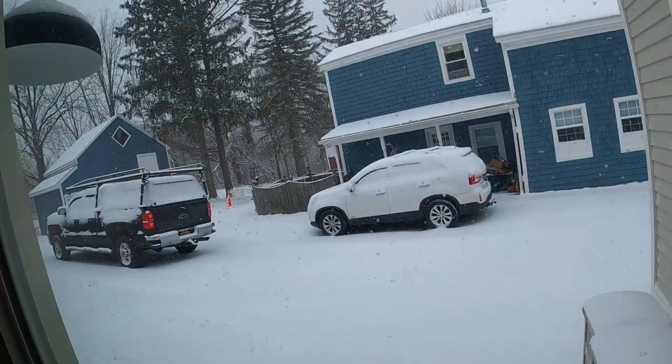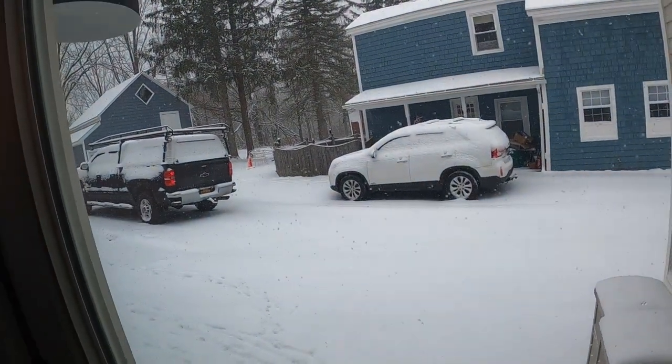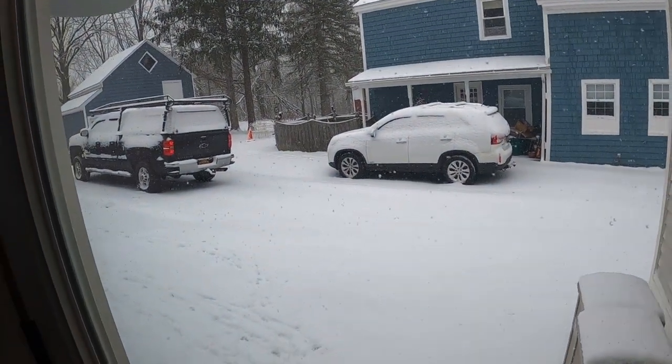Hey, what's going on? So I'm super excited — it is the first plow day of the season. It is January 7th, 2022, and this is the latest I think that I've probably started plowing for the season. We don't even have that much — maybe two to three inches of light, fluffy snow — but it's just enough that I gotta go plow.